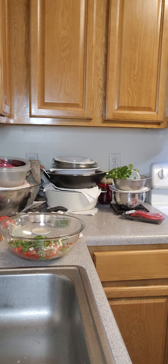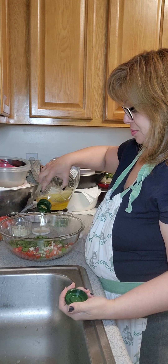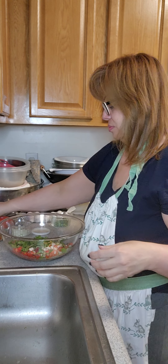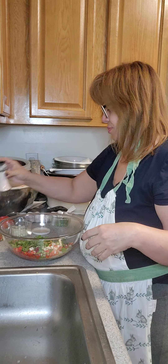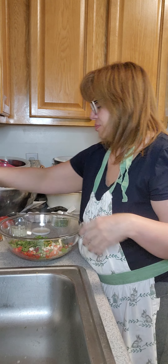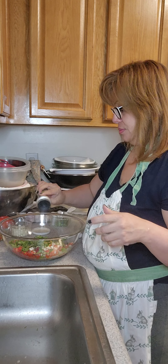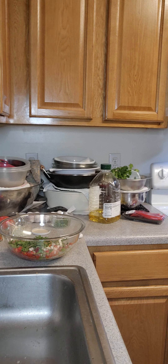Everything tastes good with cilantro. We're going to add some vinegar — about four caps full. We're going to add some of the lemon juice, just a little bit for now. And we're going to add in my olive oil.